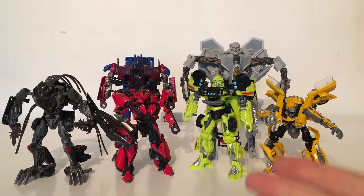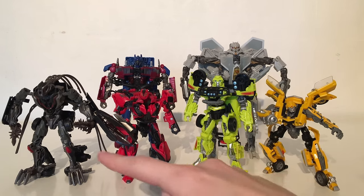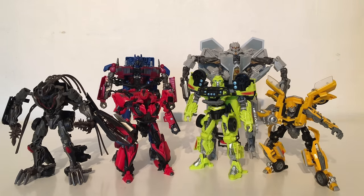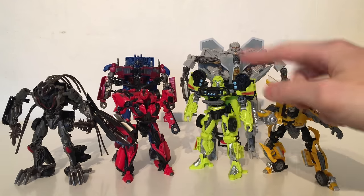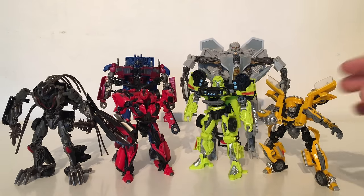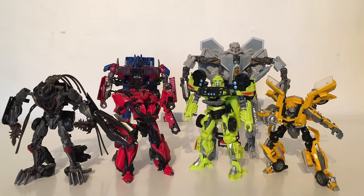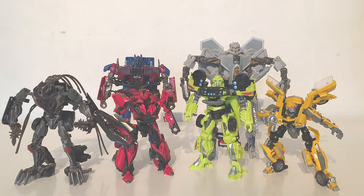For a size comparison, here is Optimus Prime next to his wave mate Starscream as well as the first wave of Deluxes. As you can see he is considerably shorter than Starscream, but he is tall enough to be associated with the Voyagers as he does tower over all the Deluxes. I do think the scale works quite well between Ratchet and Optimus, however I don't think the scale between Optimus and Bumblebee works too well. I do actually think Optimus should have been a tad larger. The scale between Starscream and Optimus, whilst it doesn't look natural, is actually accurate to the movie, so I'm glad that Hasbro has incorporated scale into this line.